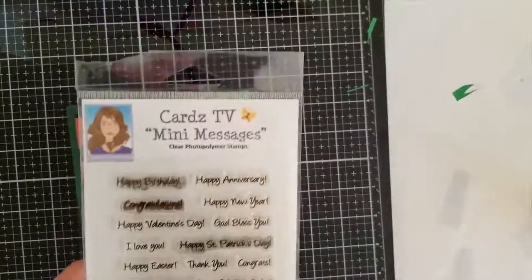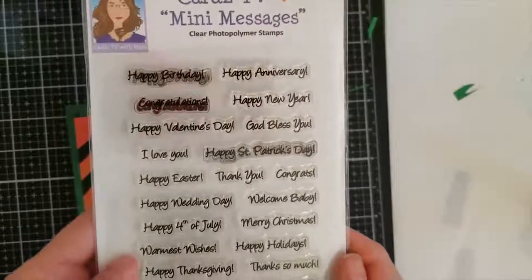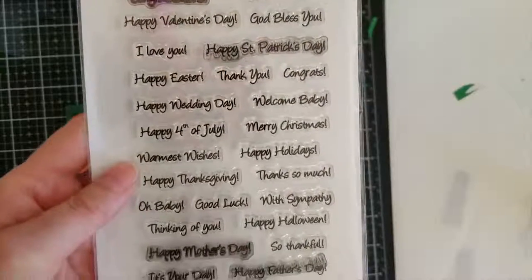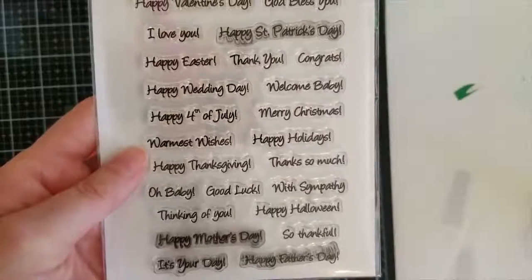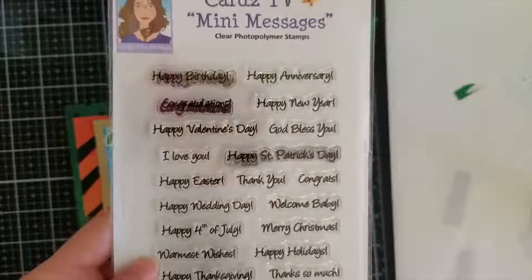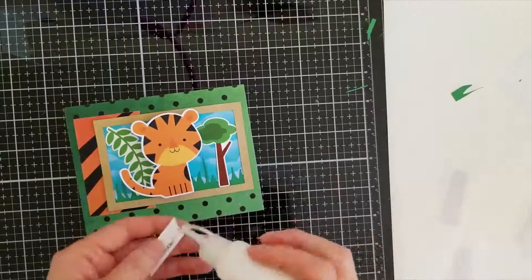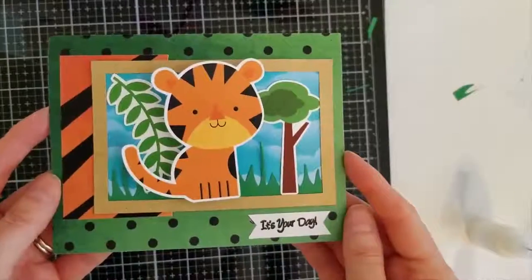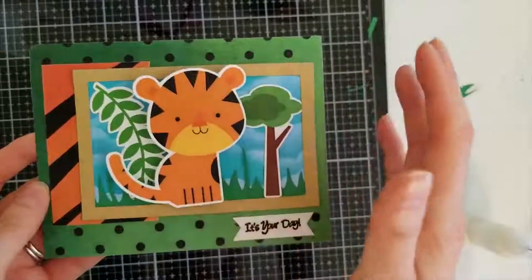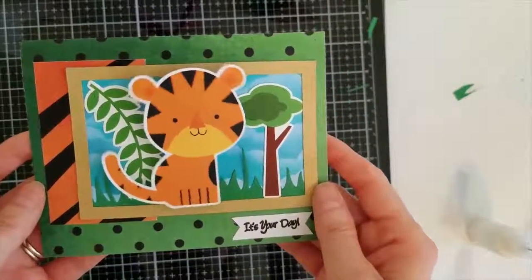My sentiment says 'It's Your Day' and it's from Cards TV Mini Messages. I love this stamp set — if you're a beginner card maker I'd recommend starting with it because you can use it all year round. It's become my go-to stamp set. I'm going to glue that down and here is my finished card — it says 'It's Your Day' and the tiger will spring out as soon as they open it. Oh, he's so cute — I feel like he's in the jungle!